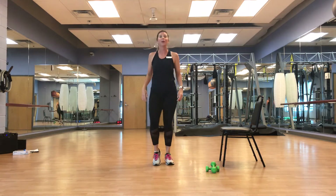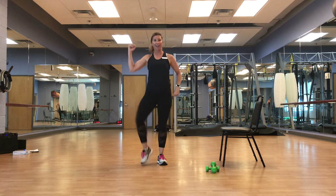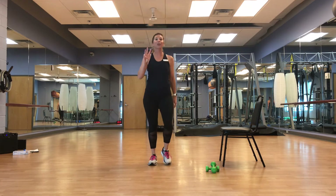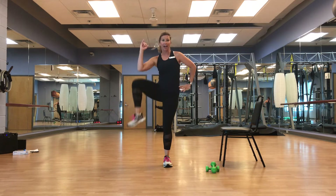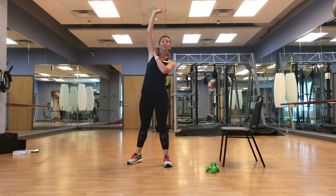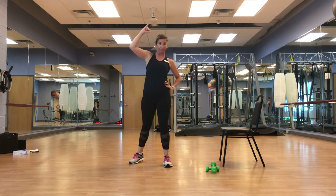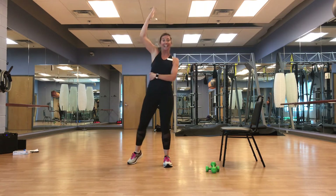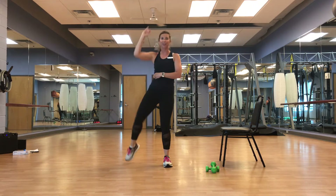We're going to go sides — elbow to knee, right side only. We're nice and straight, light bend, up and out. If you're not supposed to reach above the shoulder, just keep it nice and even. These are nice side crunches — feel those obliques working for you.